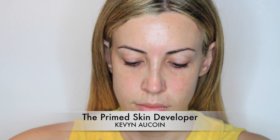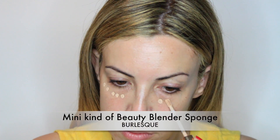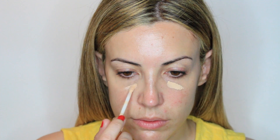First of all, I'm going to prime the skin for a very long-lasting foundation. Then I'm applying my concealer and blending it with a mini beauty blender, just to achieve a very sheer and natural coverage with no wrinkles at all. I repeat until I achieve a perfect coverage.